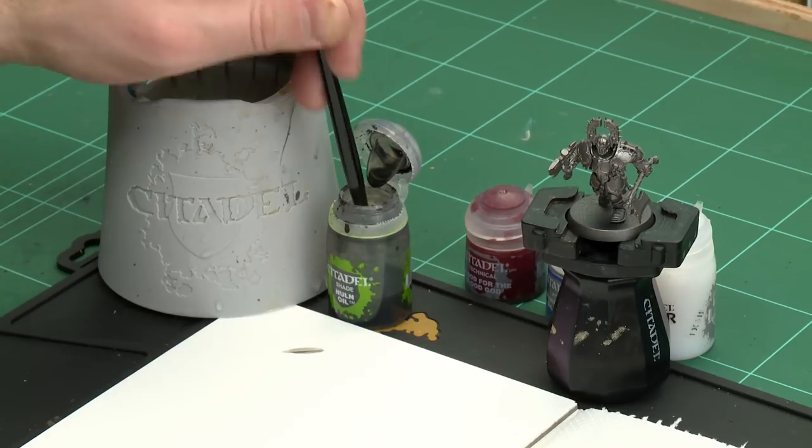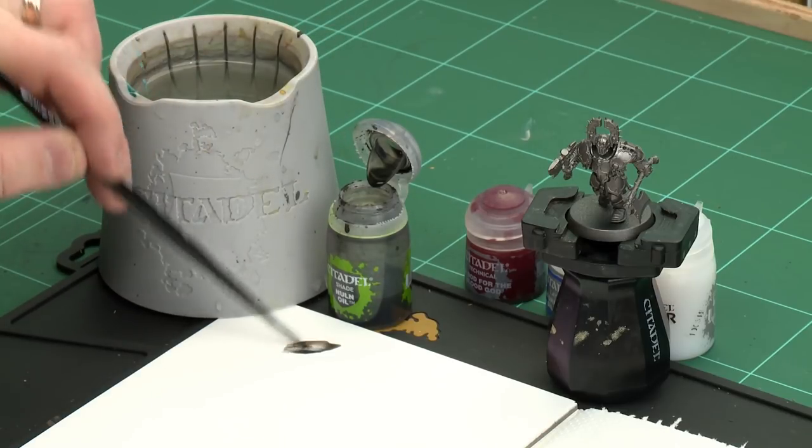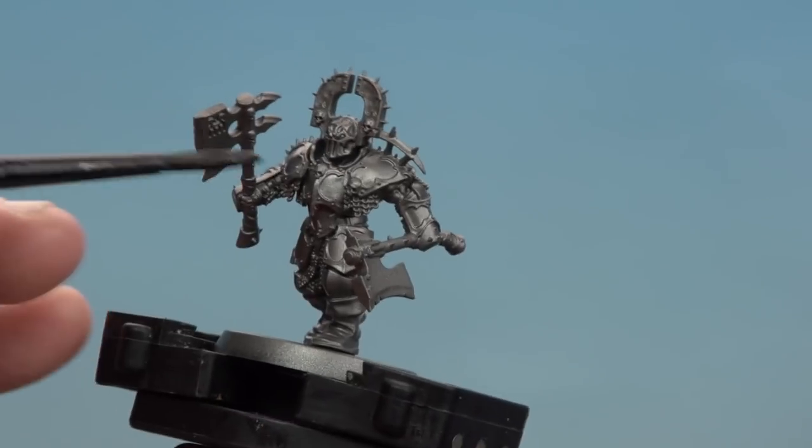We're going to start by using Nuln Oil — we're going to shade this all over the model, then after that we're going to do a second coat just on the trim. I'll be using a medium shade brush for this. Just dunk it into the pot, and I don't want to overload the brush too much so I'm going to soak some of that up, and then we're ready to start applying it all over.